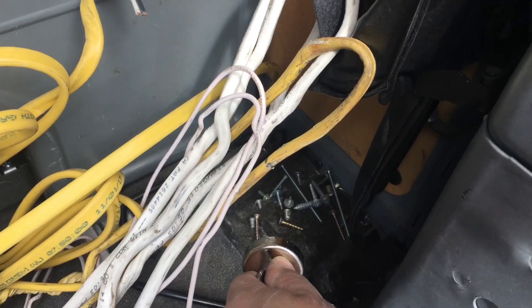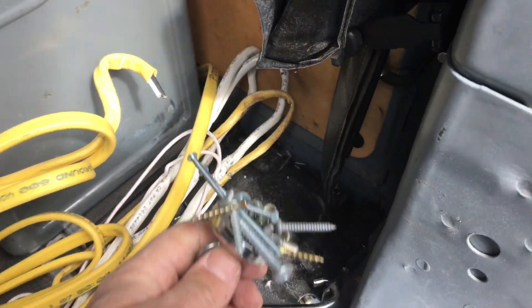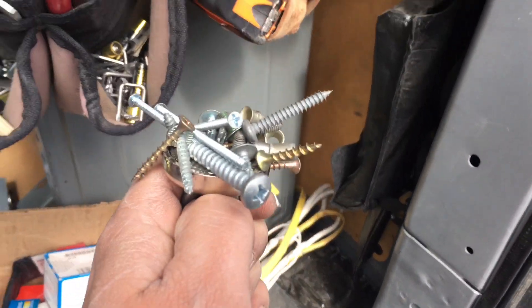Here's a tip, which really doesn't have anything to do with electrical work specifically, but screws are a pain in the ass to pick up. Grab one of these, get it all up in there — gets it in all the cracks. The ones that can magnetize will move towards it.